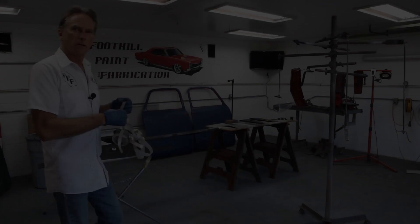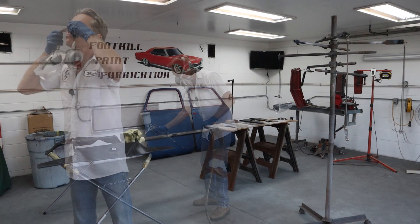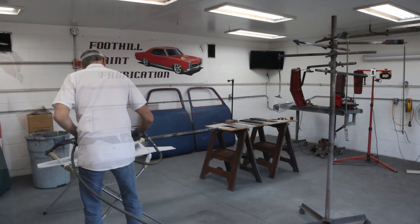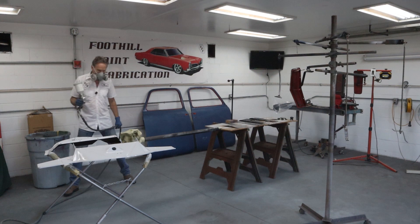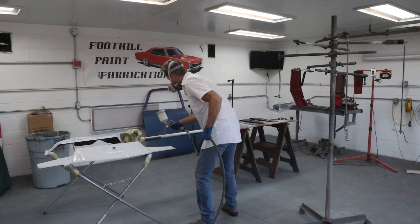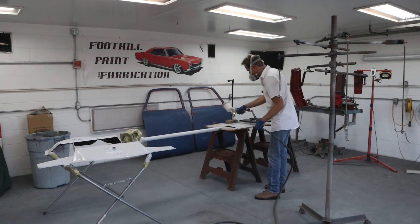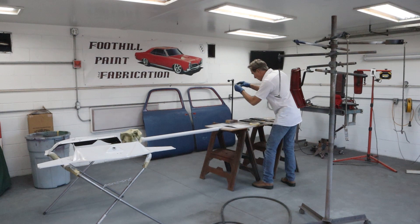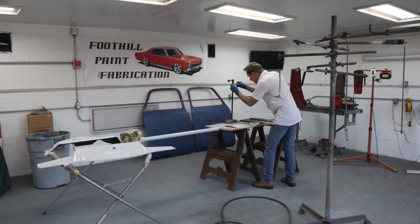Let's get this stuff sprayed. I forgot to mask off the threads on that shifter. They won't be masked when I spray color, but when I'm spraying this heavy build primer I don't want to cover those threads that much.